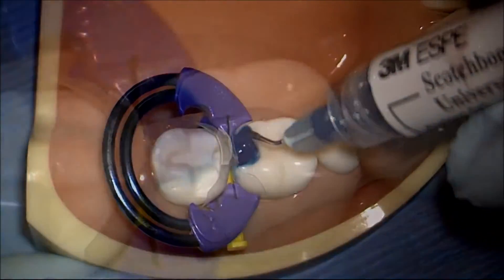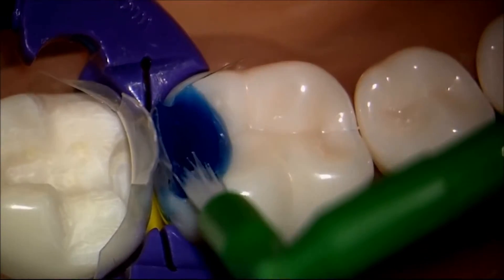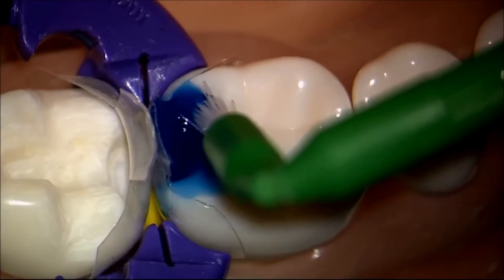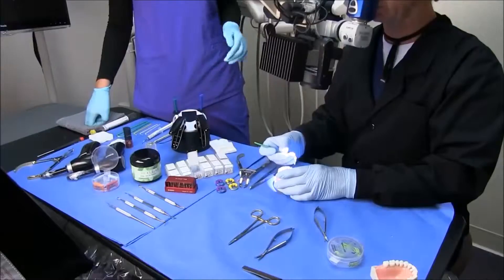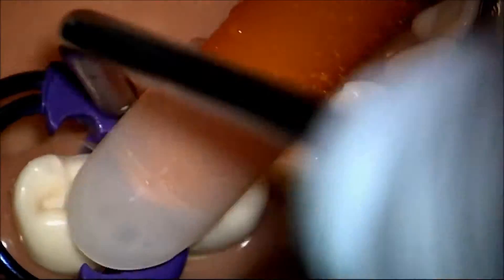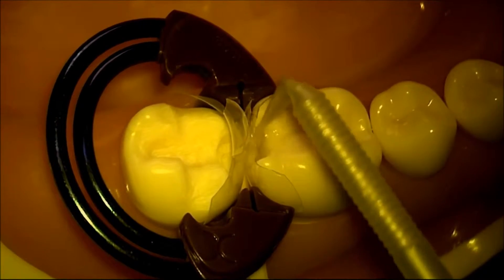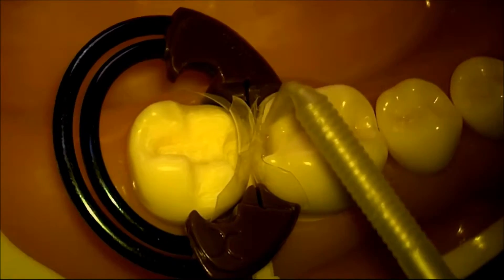You can agitate this just to make sure we've got our infinity edge well etched. We're going to massage the Scotch Bond Universal adhesive into the dentin tubules for a full 20 seconds.